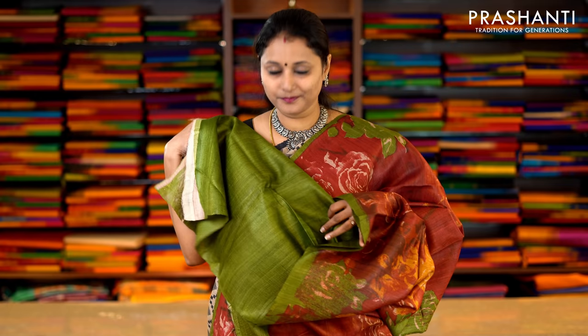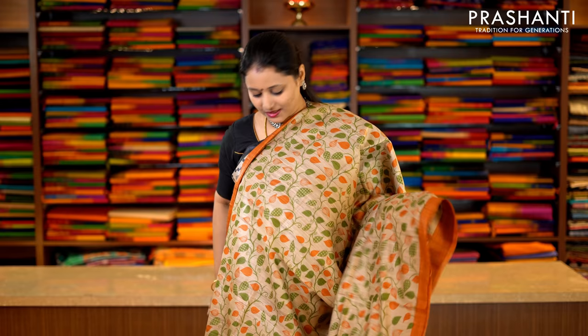This one is maroon and green — digital prints with piping border and floral prints running throughout the saree in two colours, maroon and green. This has got a printed pallu and a contrast green blouse. Priced at Rs.5,650.